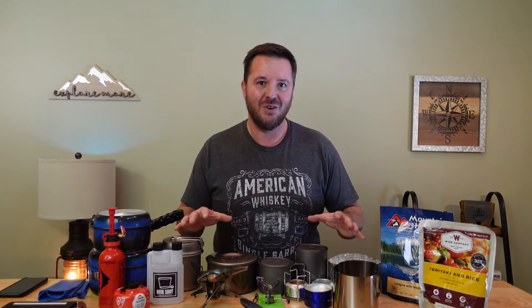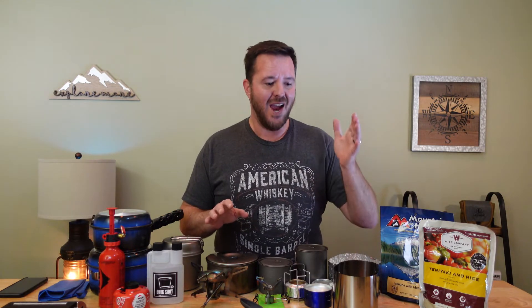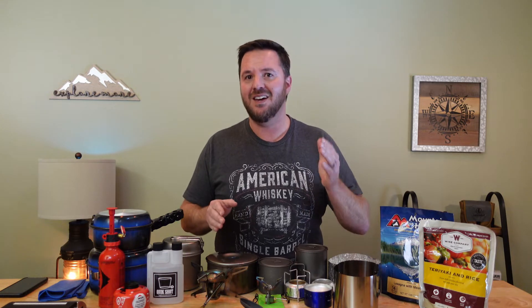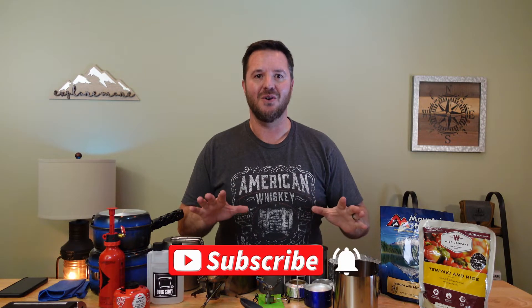Hey folks, welcome to another video. My name is Jeremy and this channel is all about outdoor adventure — everything from backpacking, hiking, hunting, and awesome gear. If you're into any of that, please consider subscribing and clicking that bell so you don't miss a thing.